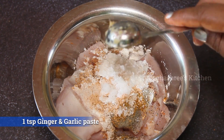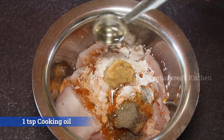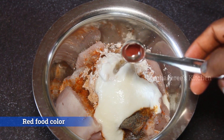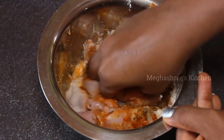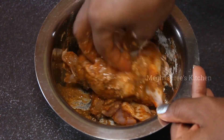Add a quarter bit of milk, add salt, add red food color. If you have food color, you can use it as well.